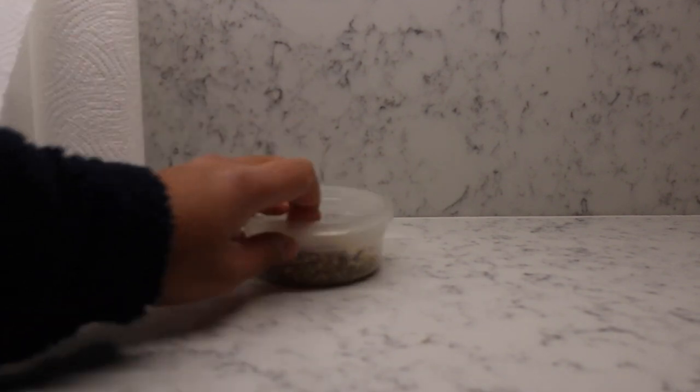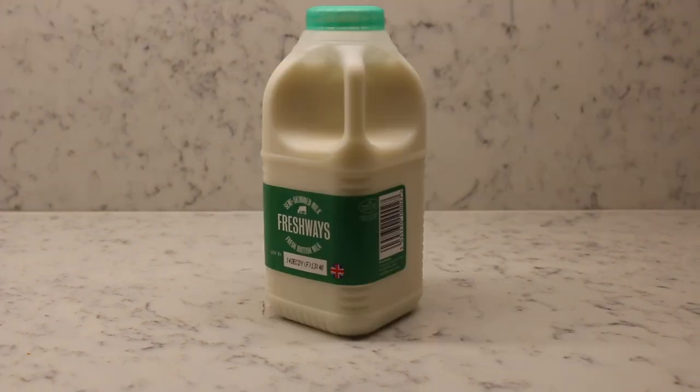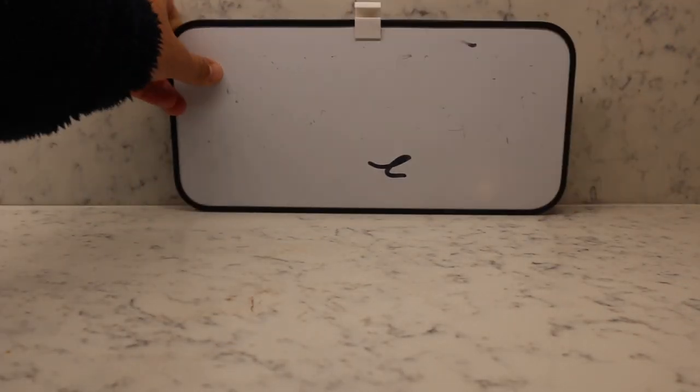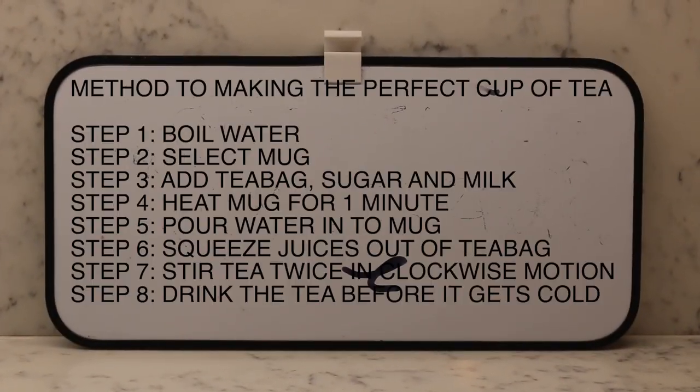The perfect cup of tea has exactly the same amount of ingredients as any other ordinary cup of tea. But it's not the ingredients that make the perfect cup of tea, but the method. Let me explain.